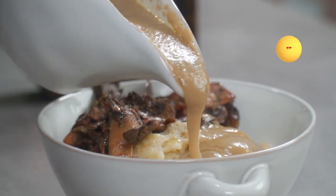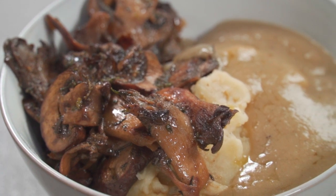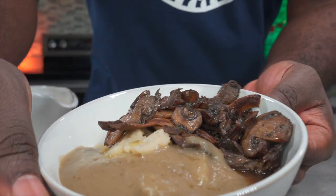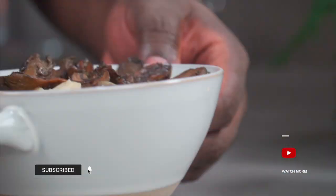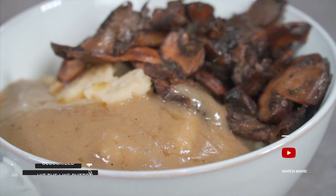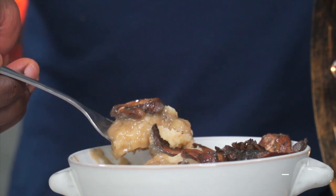All jokes aside, although this is an alkaline vegan recipe, it comes really close to the real thing. Take a closer look at this before I pounce on it — for a healthy meal, an alkaline vegan meal, it is delicious. Let me know in the comment section if you want the subscriber or non-subscriber version. Thanks for watching.